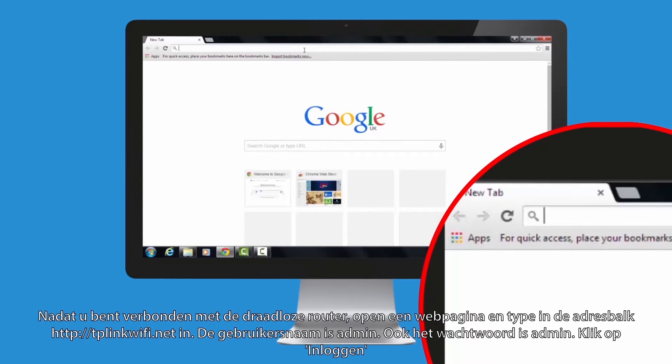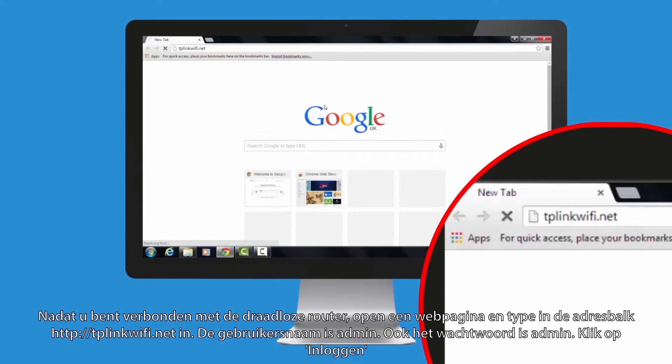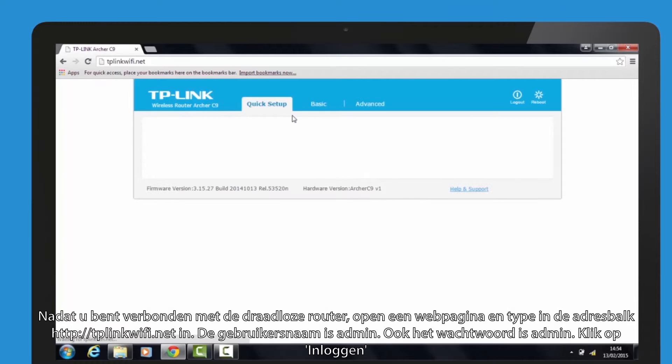Once you are connected to the wireless router, open a web browser and type tplinkwifi.net into the address field. The username is admin, the password is admin. Then press login.